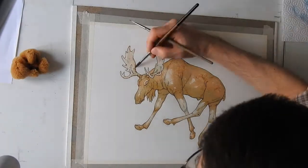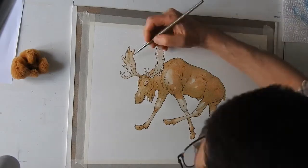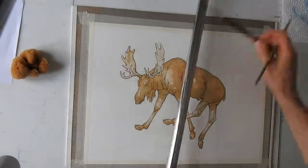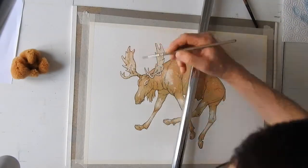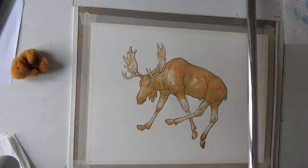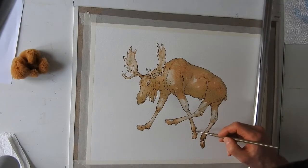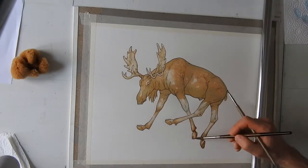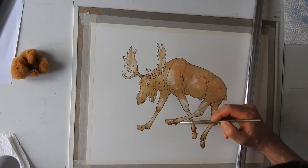Here I'm defining the small forms. As you can see, I alternate large washes all around the body and small details. I try to let the image grow gradually everywhere, approaching slowly the final result. This is, of course, just one way to use watercolor — there are many.